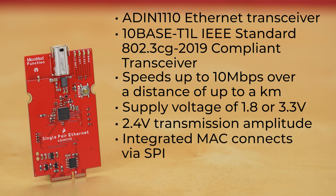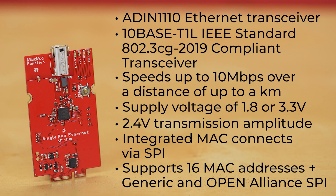It uses an integrated MAC, connects via SPI, and supports 16 MAC addresses, as well as both generic and Open Alliance SPI protocols.